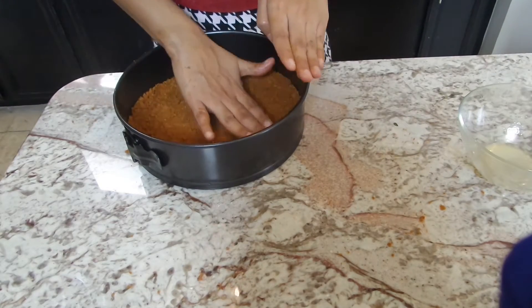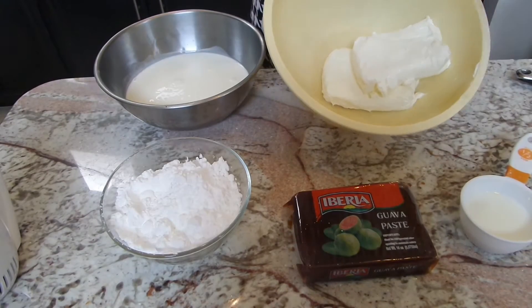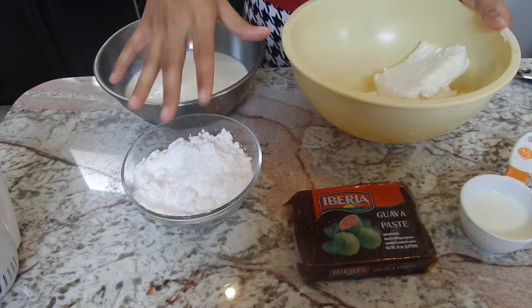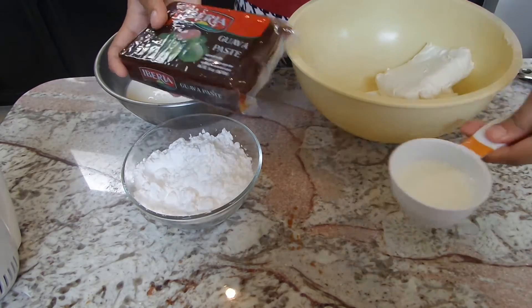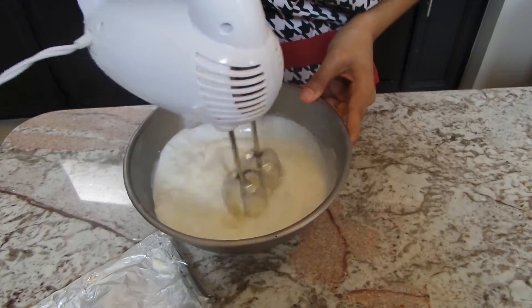We're also going to need some other ingredients: heavy whipping cream, two blocks of cream cheese, powdered sugar or confectioner's sugar, guava paste — this is a 14-ounce block of guava paste — and a quarter cup of milk. All the amounts will be listed in the description box.